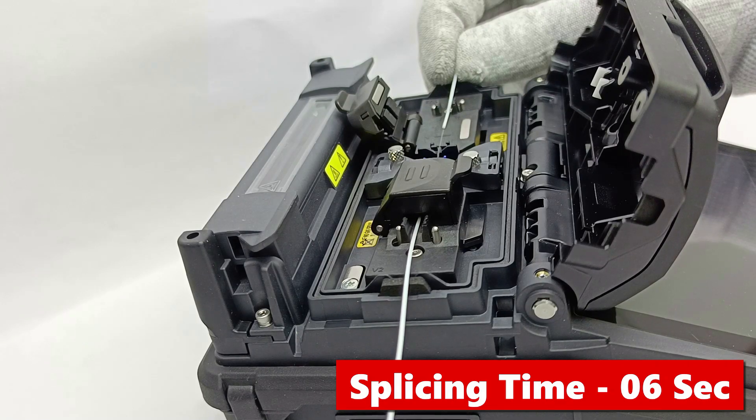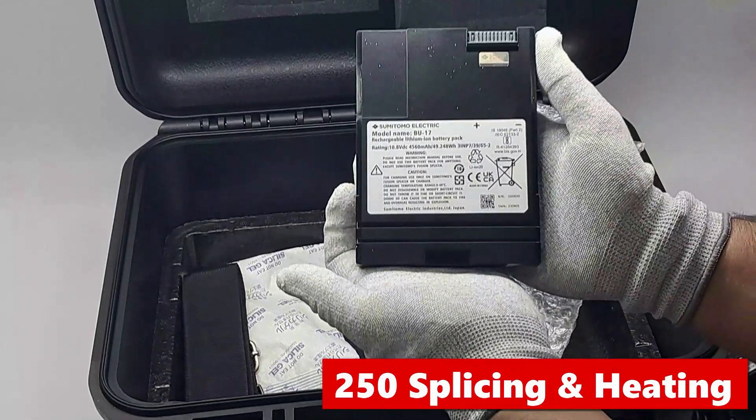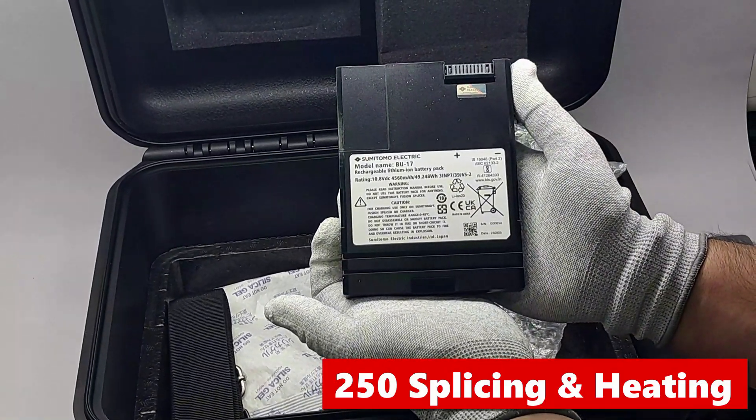This machine does splicing in just 6 seconds and heating in 12 seconds. Its battery lasts up to 250 splicings and 250 heatings on a single charge.